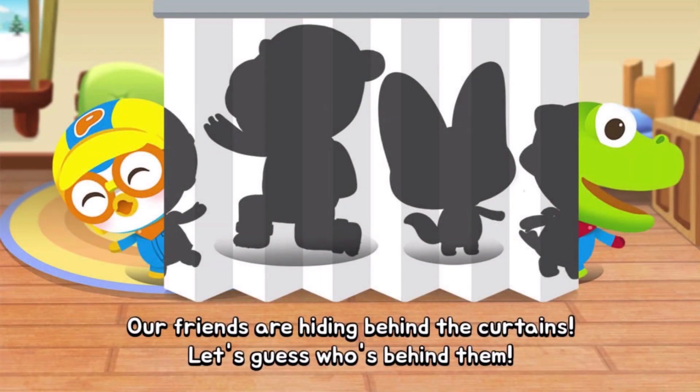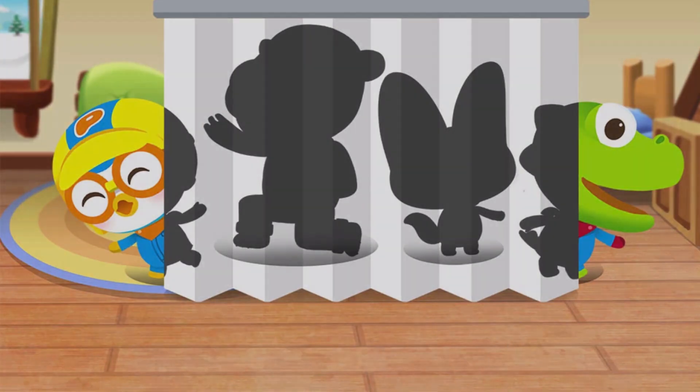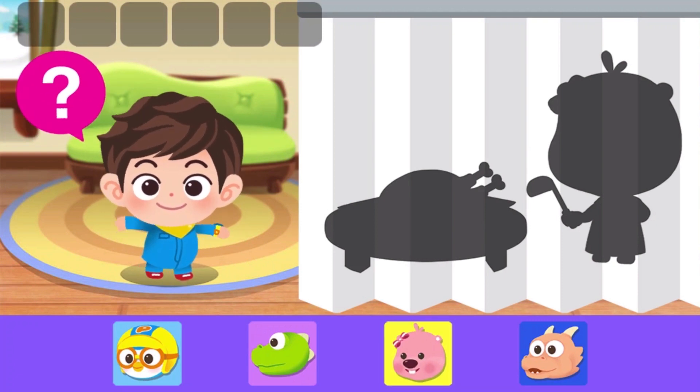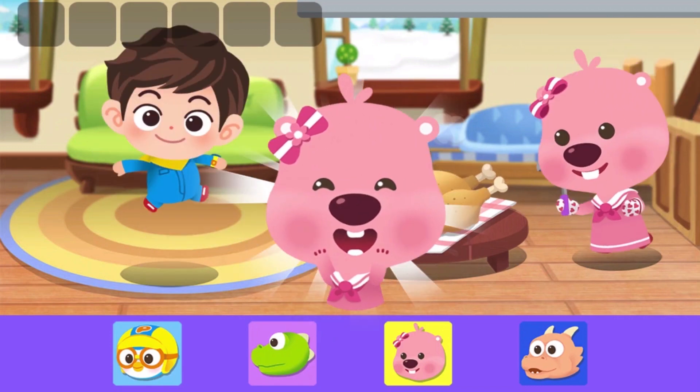Our friends are hiding behind the curtains. Let's guess who's behind them. Look at the shadow and guess who it is. Yahoo!